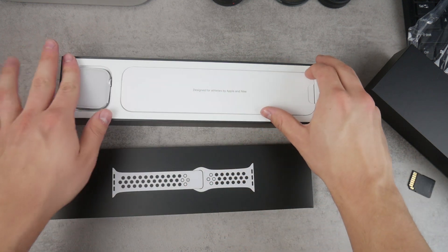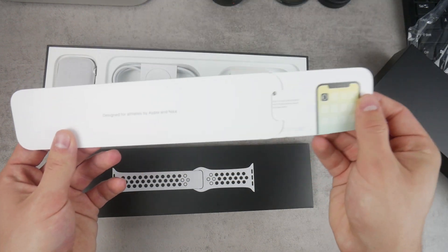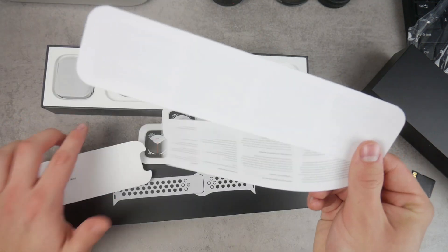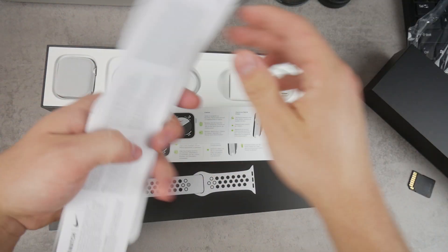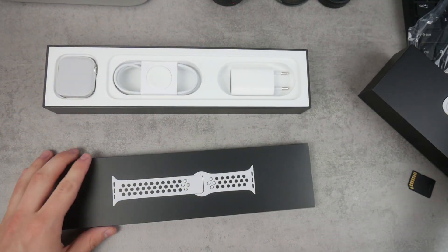Let's put this aside for a moment and take a look at what else we have. So of course there's the paperwork with some instructions on how to use it. Of course, no Apple stickers — like where would they be? Of course it's not happening. Let's put the paperwork aside.